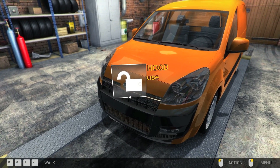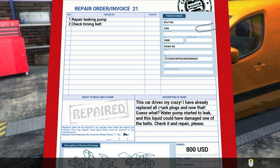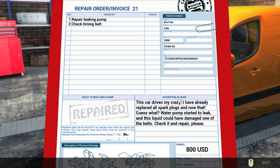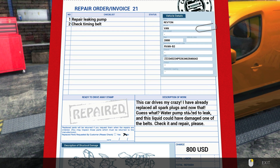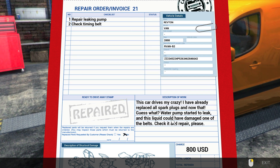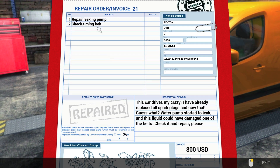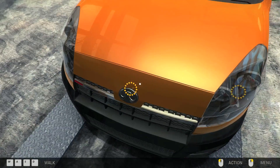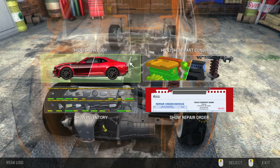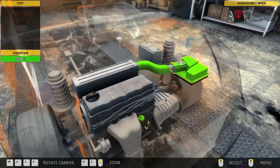What the heck is wrong with this car? 'Repair leaking pump — what kind of pump? My car drives me crazy. I have already replaced all spark plugs and now the water pump started to leak, and this liquid could have damaged one of the belts. Check it and repair please.' Check timing belt and leaky pump — I'm assuming they mean the water pump. Let's turn our x-ray vision on.